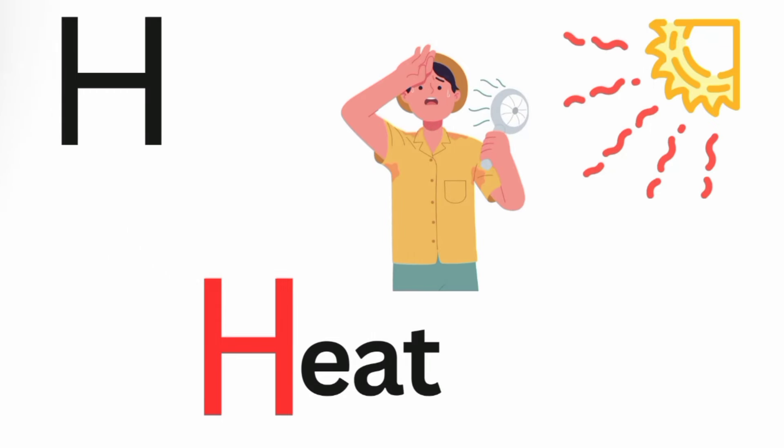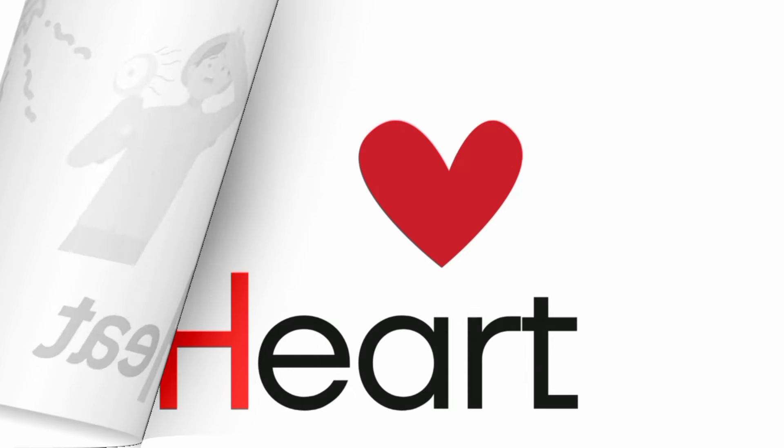H is for headphones. Ha, ha, headphones. H is for heat. Ha, ha, heat. H is for heart. Ha, ha, heart.